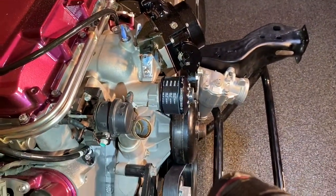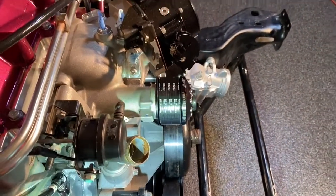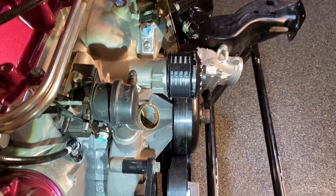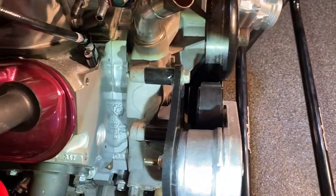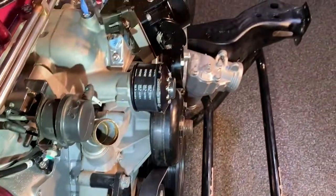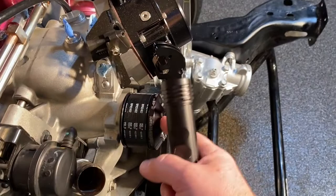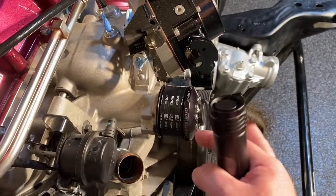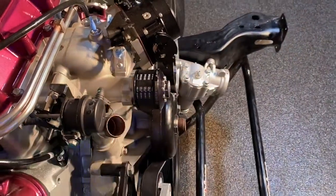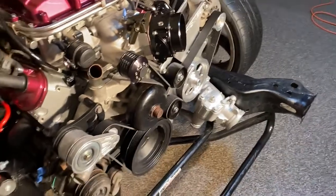So what I need to do now — I can take the belt back off. One rib is 0.140 inches, so I basically need to shim where this bracket mounts 0.140 inches. I can take the actual pulley off, take these bolts out, shim this out, and it should line up with the crank and everything should be good to go then.